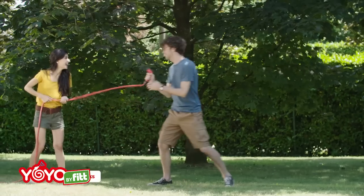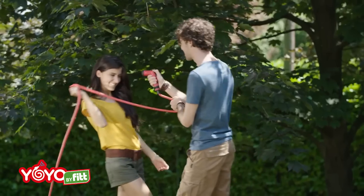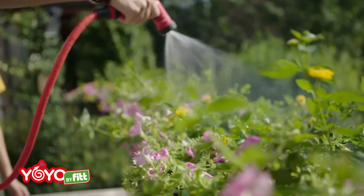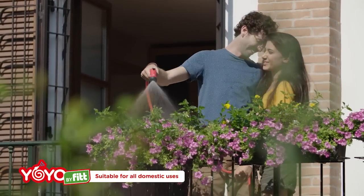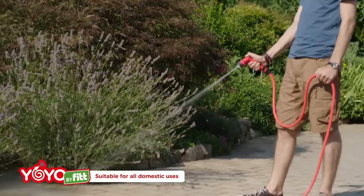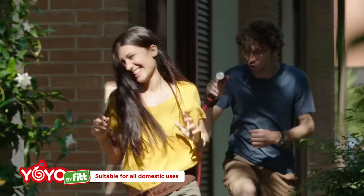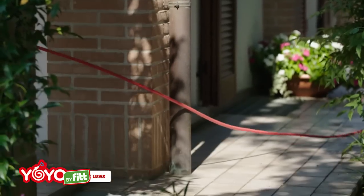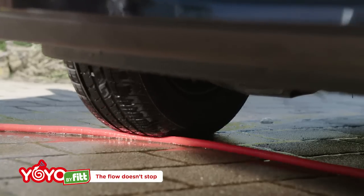Hose and fitting all in one. Ideal for all applications, whether watering or washing. Performance is guaranteed for all domestic uses. Crushing does not stop the flow.